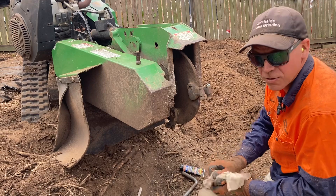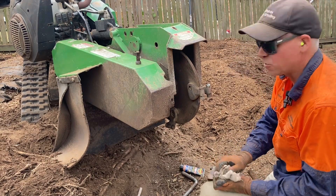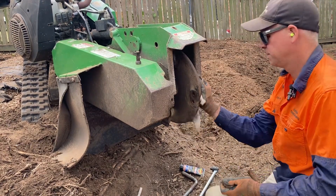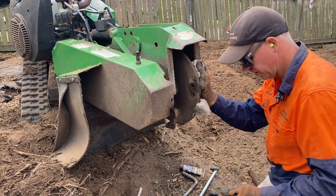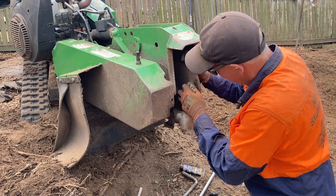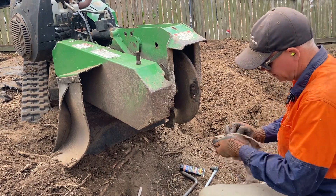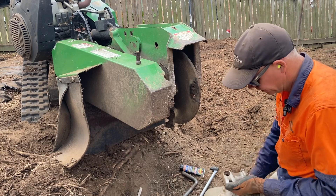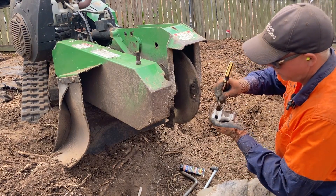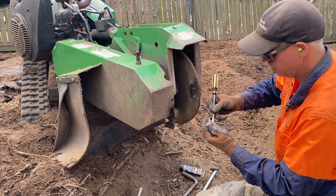Now make sure we've got clean surfaces on our pockets, especially worn used ones, to make sure we get a good clamping surface. Make sure we clean out our taper inside our head recess.